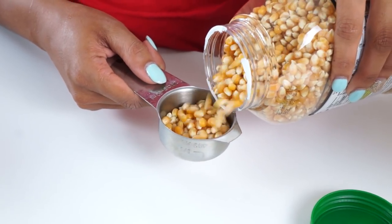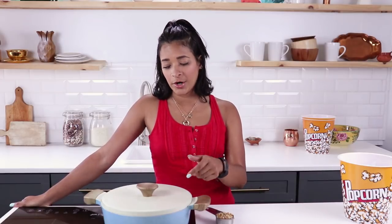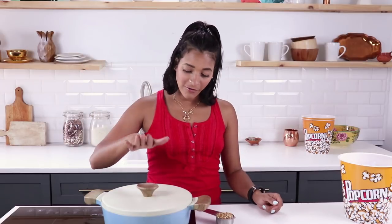Once you hear those three kernels pop, you're ready to toss in the rest. I'm adding a quarter cup altogether. If you have a clear lid that would work much better. The tall big pot I usually use with the clear lid doesn't work on this induction cooktop — induction cooktops need a special bottom pan, and that other one's just aluminum so it doesn't work. However, we're gonna make this one work.